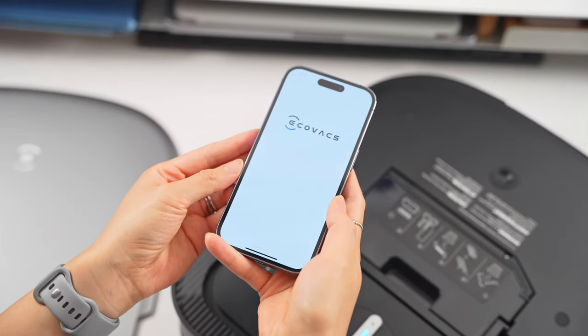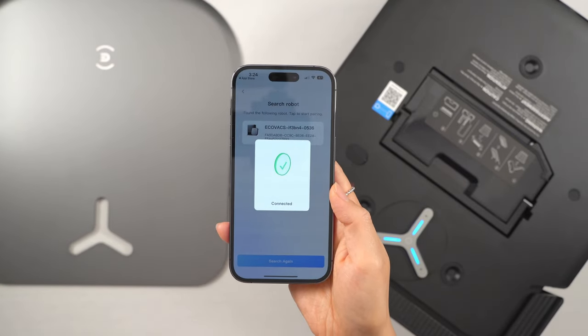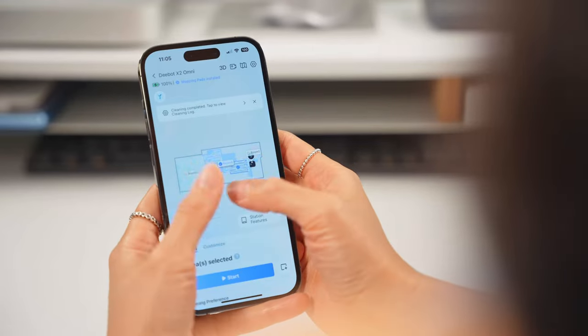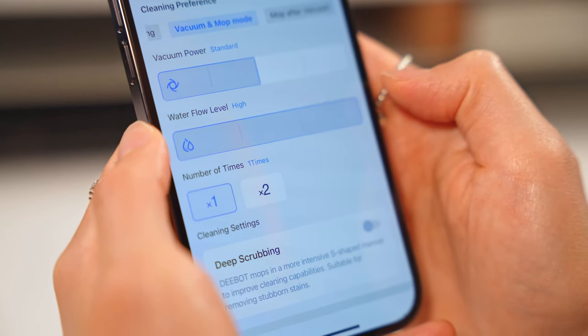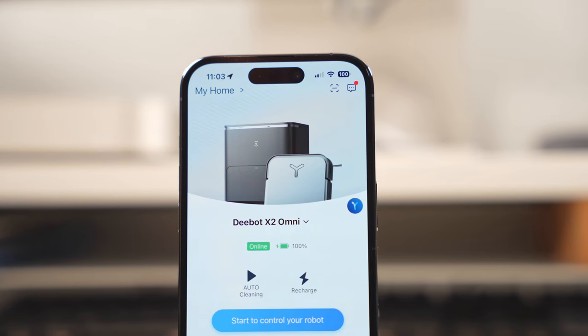Setup is fairly simple: download the app, create an account, and follow the instructions to pair the X2 Omni to your phone. The first thing you want to do is run the quick mapping feature, which scans your home and draws up a map of your floor plan. Once set up, you can control the robot vacuum from pretty much anywhere — while you're at work or even chilling on the beach halfway across the world.